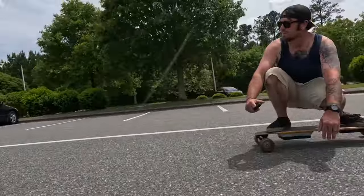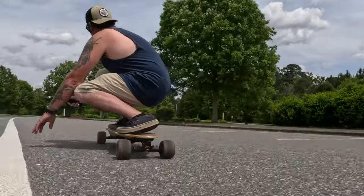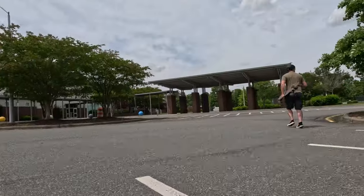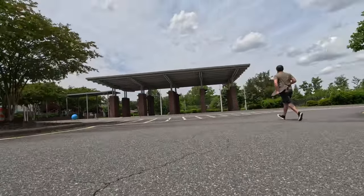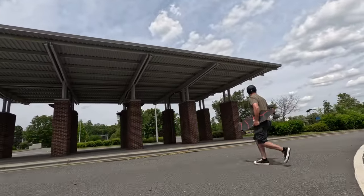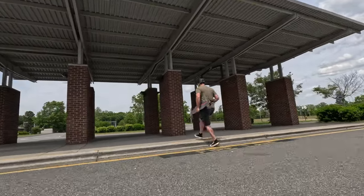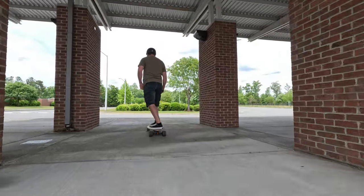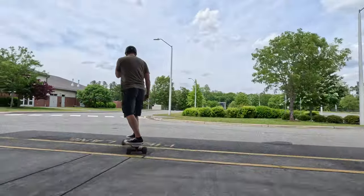The deck is made of bamboo and fiberglass and it's got quite a bit of flex to it. Carrying it around, this is a heavy board — about 20 pounds — heavier than some other electric skateboards and definitely heavier than my regular unpowered longboard. So if you run out of power and don't have your extra battery to swap in, it's a big deal — it's a lot to carry.